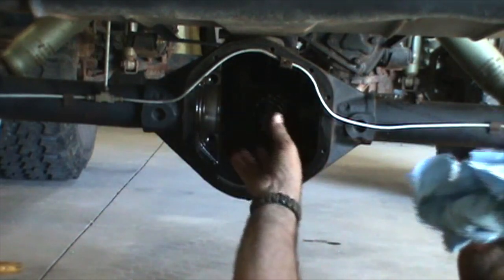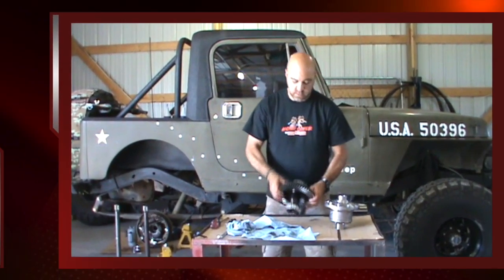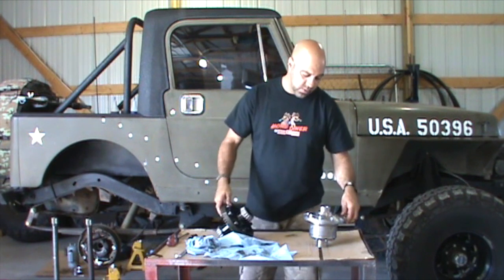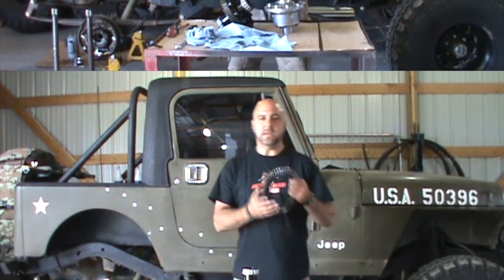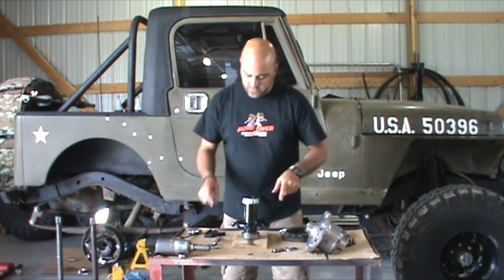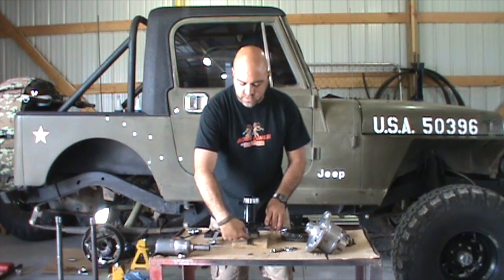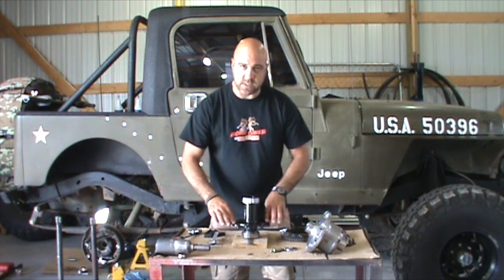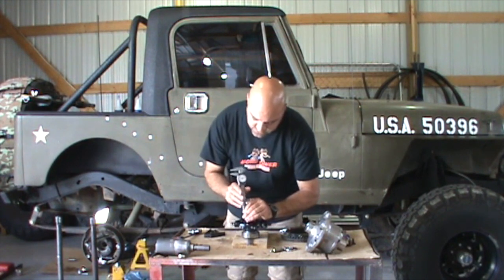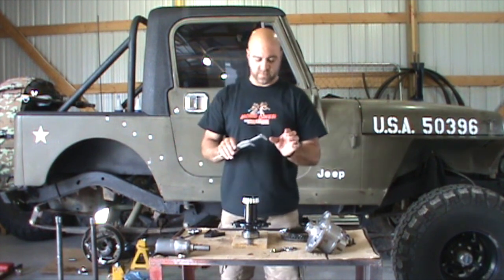We're going to clean the inside of this thing up, give it a good visual inspection, and prep the parts to get ready to go back in. Now that we've got the spool removed, we just have to remove the ring gear by loosening and removing these bolts. We'll transfer the ring gear over to the new Yukon Ziplocker. Now that we've got the ring gear removed from the old spool, what we have to do is get a measurement before we put the ring gear on the new locker. We've put the race back on the bearing, got it sitting on a solid surface, and we need a measurement from the outside of that race to the flat mounting side of where the ring gear was. That gives us just under two and a half inches of space right there.